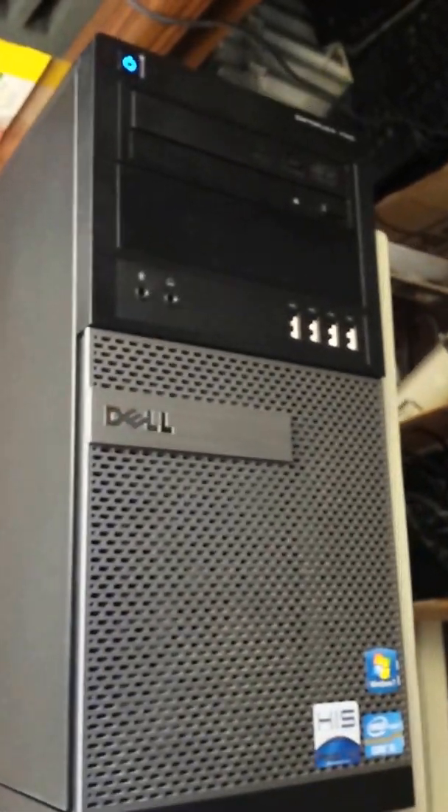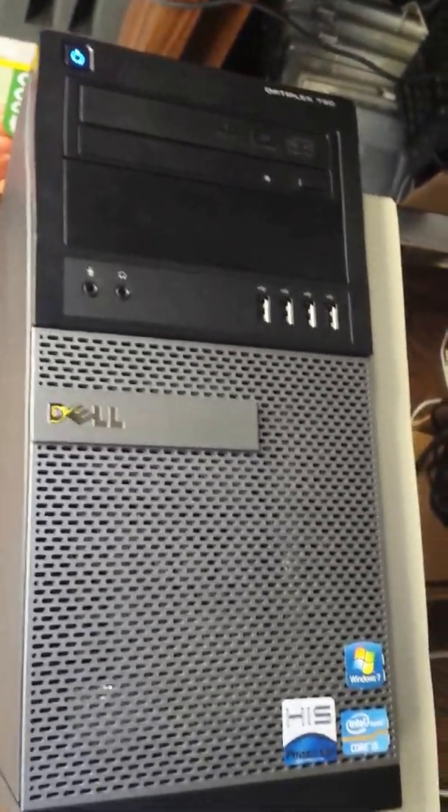This is Rick with 360 Computer Care and I hope this helps somebody out there. If you need to modify an OptiPlex 790 into a gaming system, this is the best way to do it.